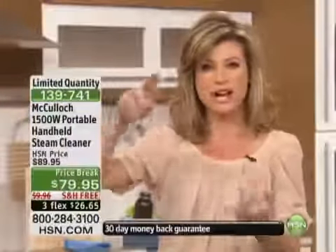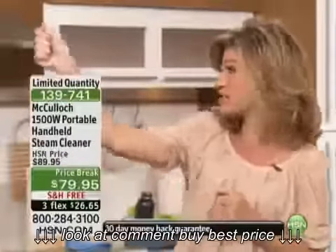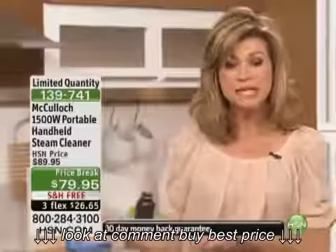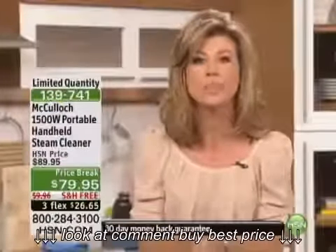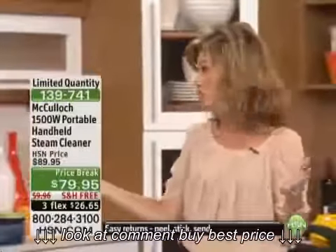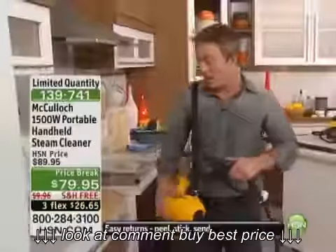Instead of using paper towels and rags and cleaning solutions to clean your shower doors, now you're using steam. Take the same unit to your hardwood floors, your linoleum. What about where the dog eats? What about refreshing your carpet? Everyone's talking about cold and flu season — you want to kill those germs. I'm not buying any chemicals, I'm just using what's here in the McCullough, with all these great attachments.